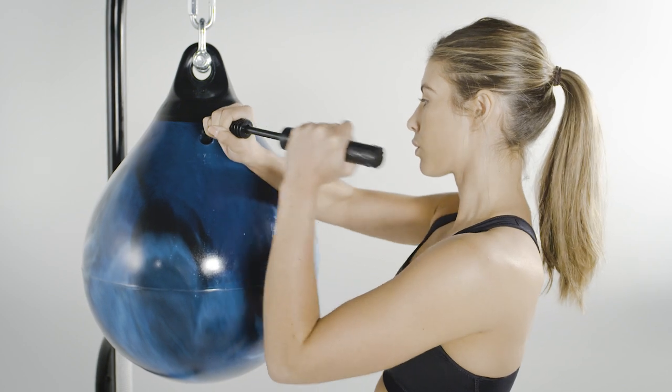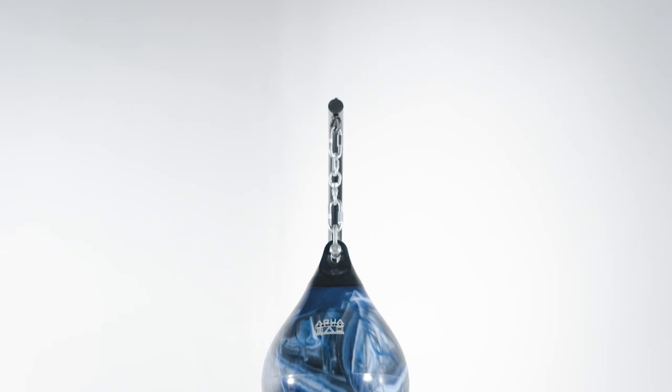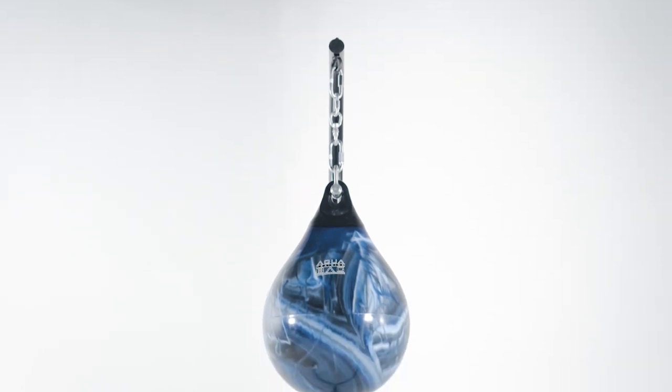While adding air, make sure your bag maintains the amount of hardness or softness you desire. Too much air and you defeat what's so great about the aqua bag. So now that you know how to ensure your bag maintains that perfect, beautiful teardrop shape,